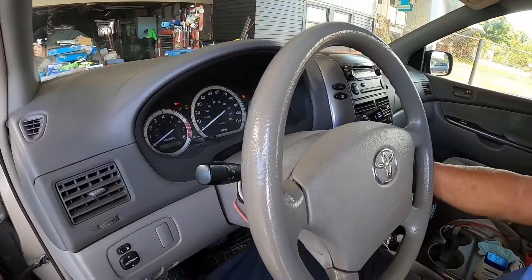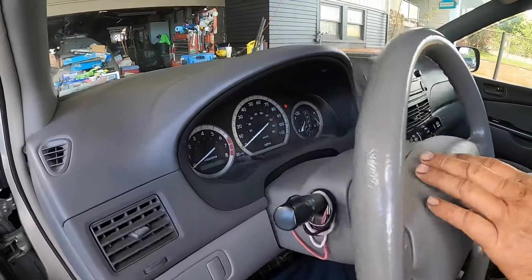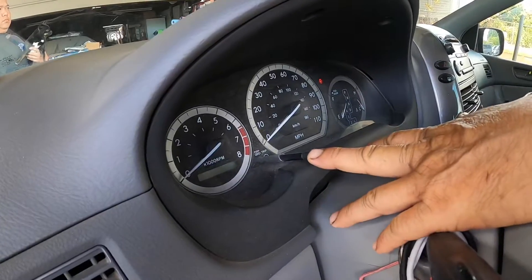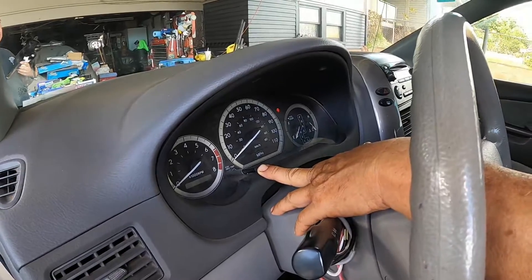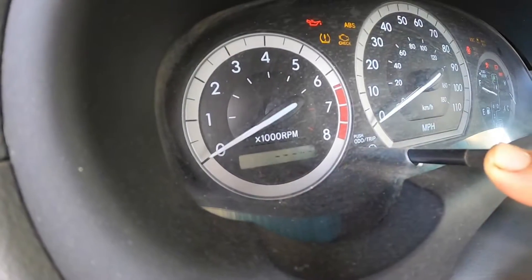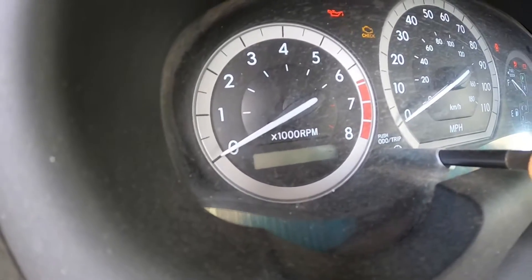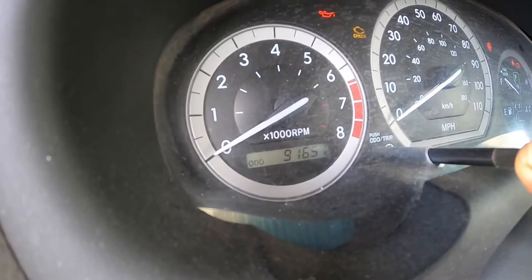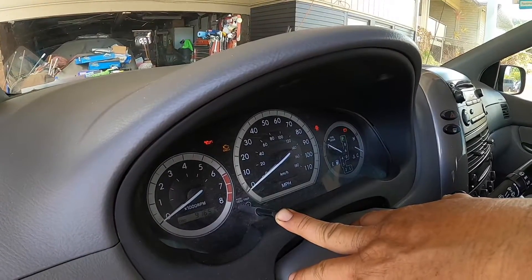Now we're going to turn off the engine. With one hand hold the trip button down, and with the other hand turn the ignition to the on position. The maintenance light went off.